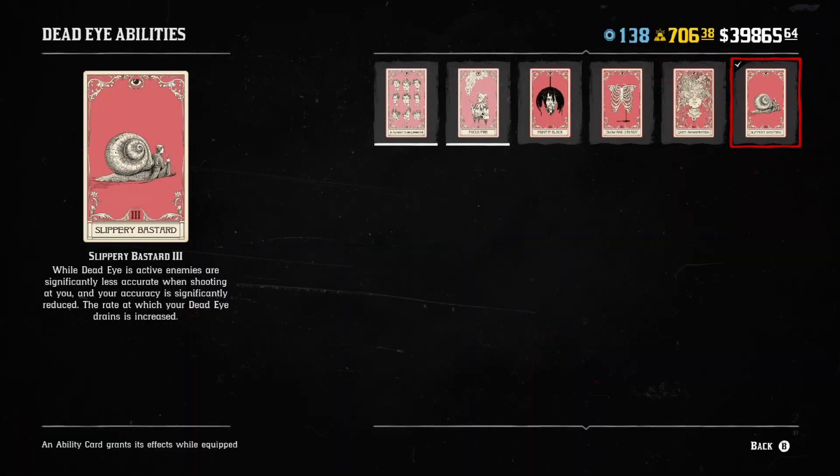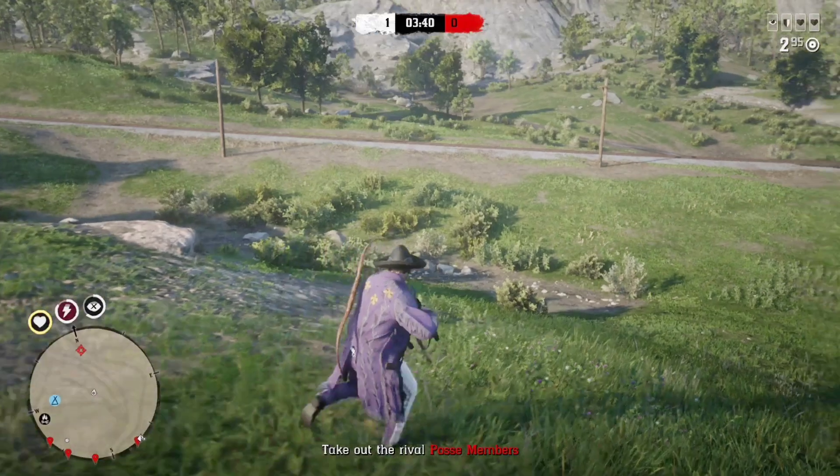Let's get one thing straight — this is why I need to dedicate a whole video to how good this shotgun is. It's because of this dead eye card: Slippery Bastard. This is perhaps the most toxic dead eye card in the game. This card makes people think you're running glitches and hacks because they're missing their shots. The reason the sawed-off shotgun is so vital is because of this dead eye card right here.